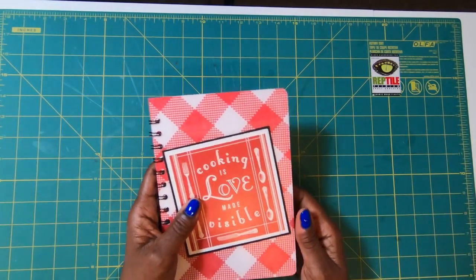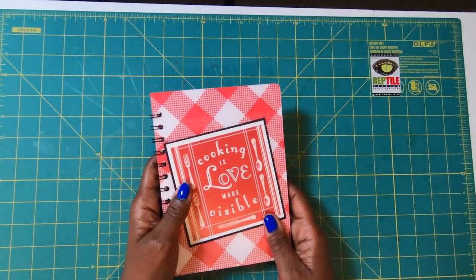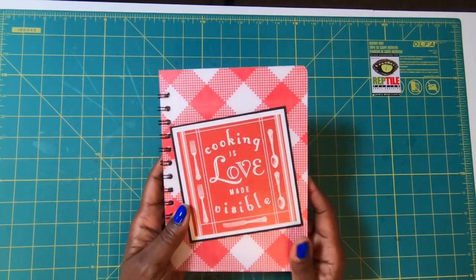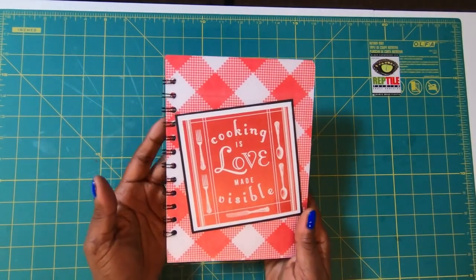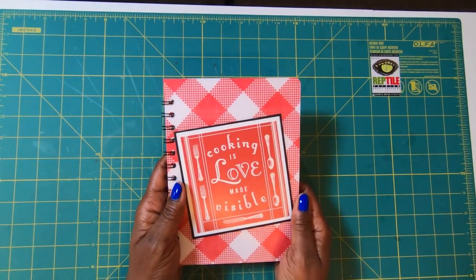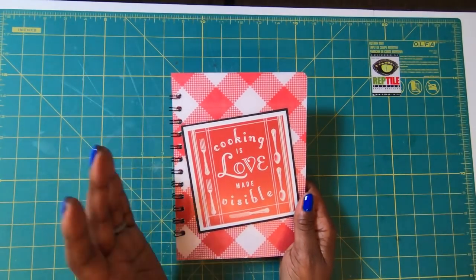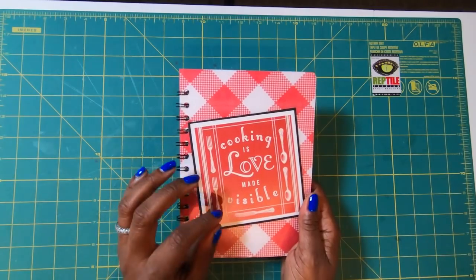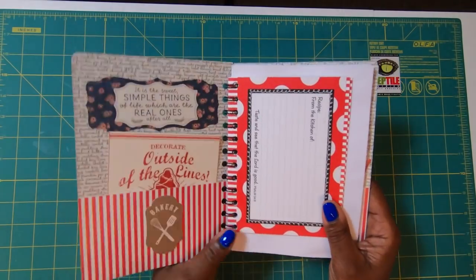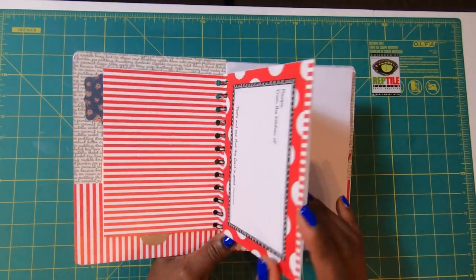My daughter has a daughter she might want to share this with, and my nieces may one day have daughters that they too might want to share this with. I'm going to show you exactly what I have created here. I decided I wanted to give this a vintage look, and I thought it would be great to recreate an old-style vintage cookbook, recipe book, whatever you want to call it. I've created pockets throughout the book, especially with the recipe cards themselves.